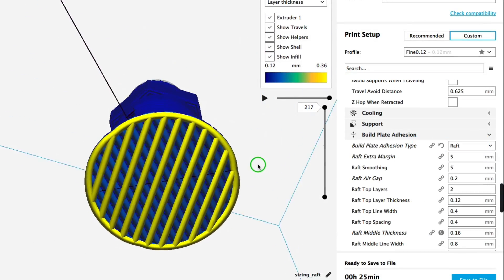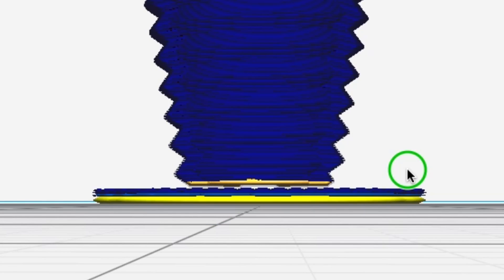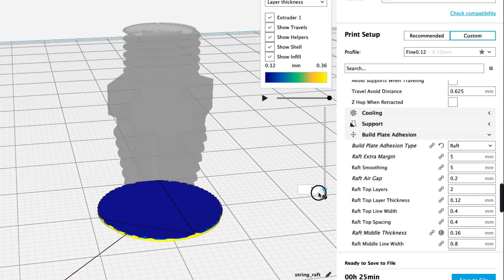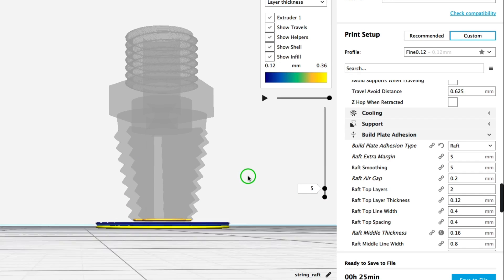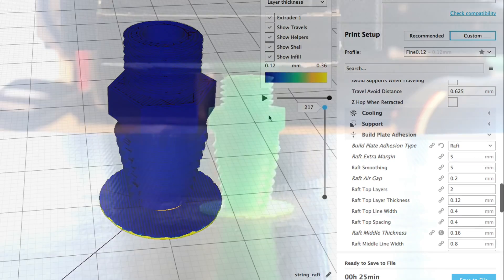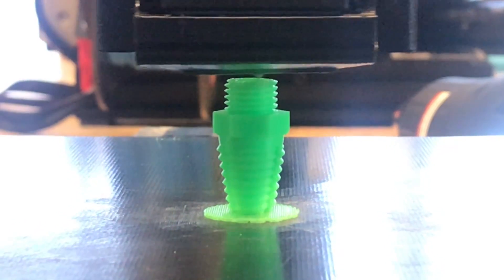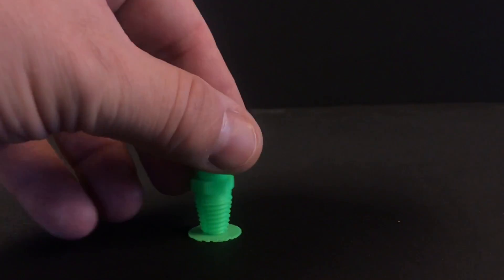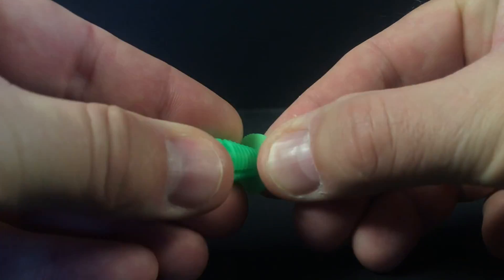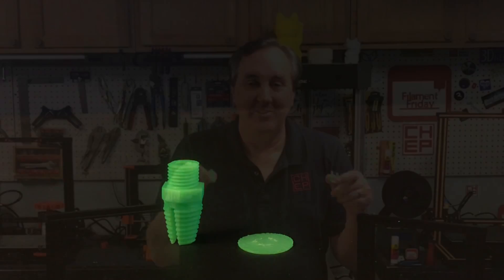Now let's slice this. You can see the raft after it's laid down, and if we zoom in close we can see that air gap of 0.2. It won't actually have a physical air gap because the filament will sag and stick, but it ensures better adhesion. Here it is printing — and if you look, it's not wobbling, not moving, holding tight. The raft is doing its job. And how difficult is it to remove? Because I picked 0.2, it held during printing but still pops right off. If you get those settings right, you shouldn't have any problem.